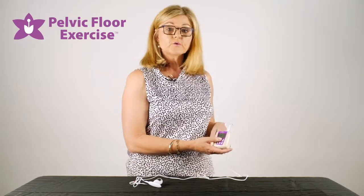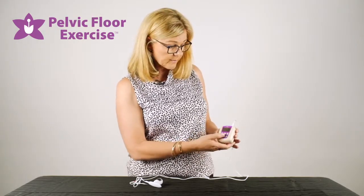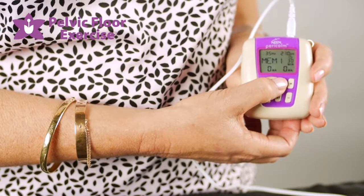Your physio should have told you which program they'd like you to use. We use the program button to scroll through the different programs, so your health professional should guide you with this.